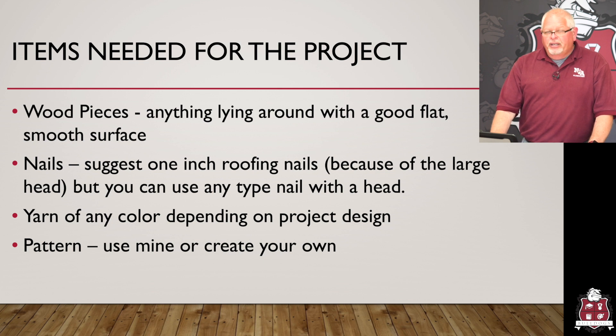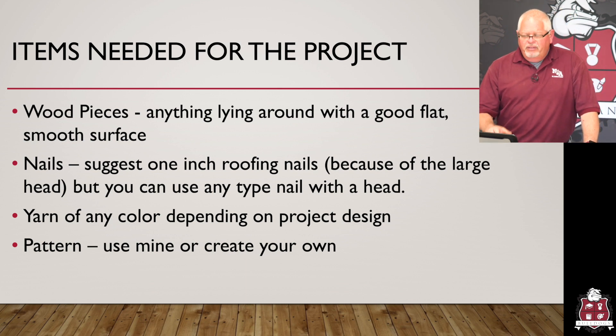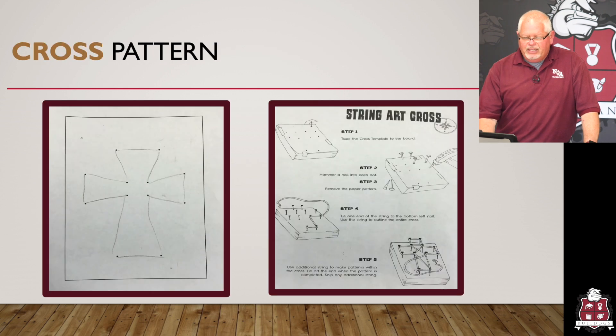You're going to need yarn — it could be any color you have around the house. Go look in mom's drawer, go look in the cabinet, find that yarn. Choose the color you'd like or purchase some. And you'll need a pattern. Create your own pattern, which would be really cool. I've given the pattern of a flower that we're going to be using today, but we've also used a cross, and some of these you will see in the slides.